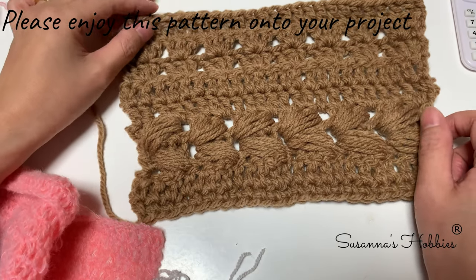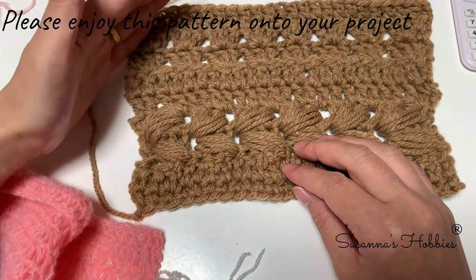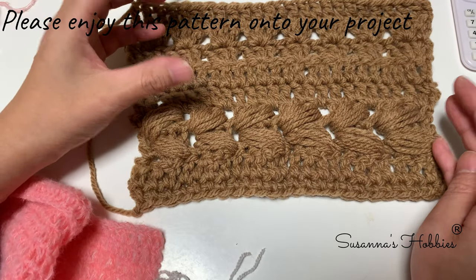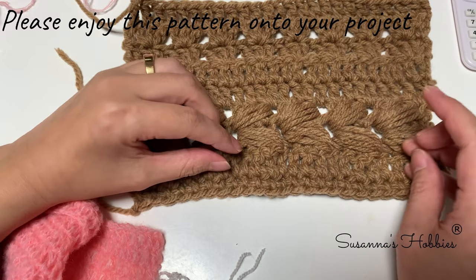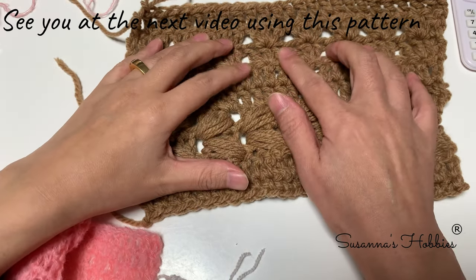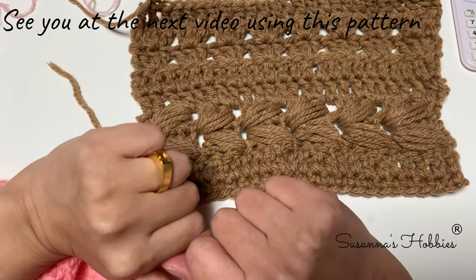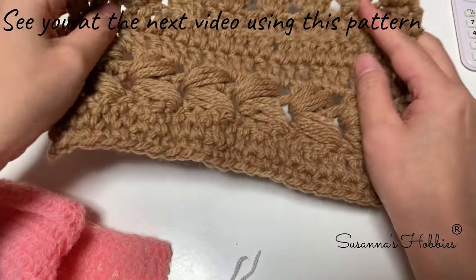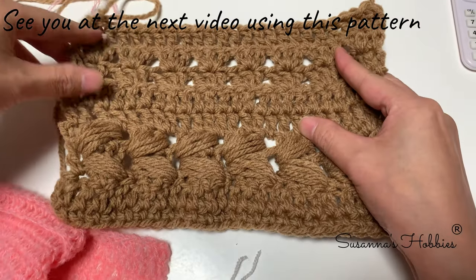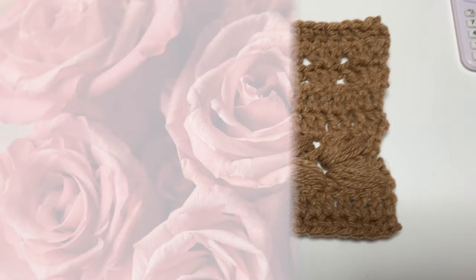Once again, if you understand how to repeat these patterns, you can easily understand where increases are made and how to adjust the stitch numbers within the pattern. This sample is very helpful for understanding the yoke pattern.